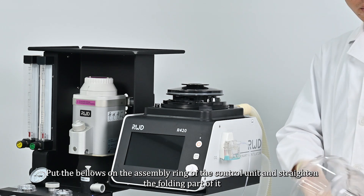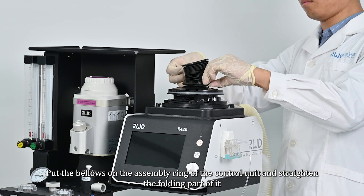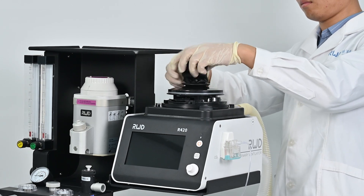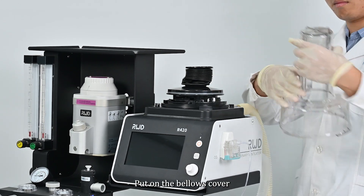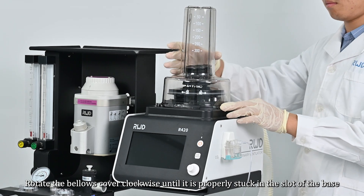Put the bellows on the assembly ring of the control unit and straighten the folding part of it. Then put on the bellows cover and rotate the bellows cover clockwise until it is properly stuck in the slot of the base.